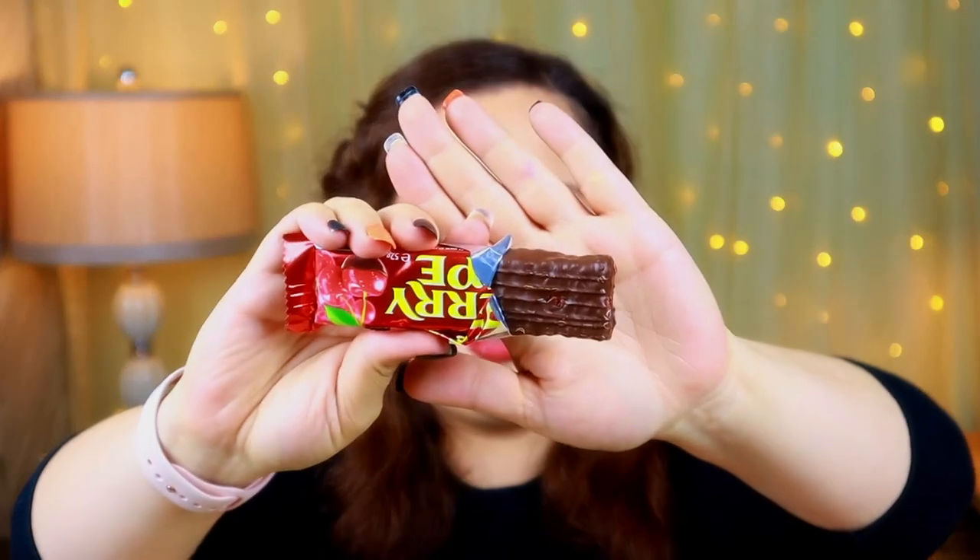Oh, I see something I'm really going to like - Cadbury Cherry Ripe! I'm hoping it's some sort of cherry with chocolate - I love chocolate and cherry, it's my favorite. 'Ripe juicy cherries and coconut in Old Gold rich dark chocolate.' Oh my god - I have a feeling I'm going to need to find this somewhere in the US because I imagine it's going to be fantastic. This has probably jumped to my favorite candy of what I've tried so far!